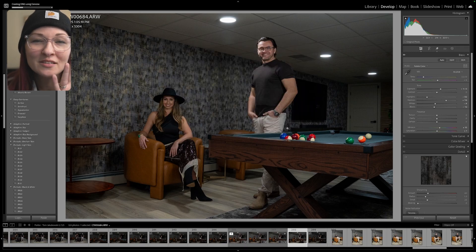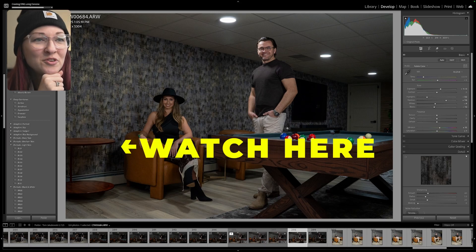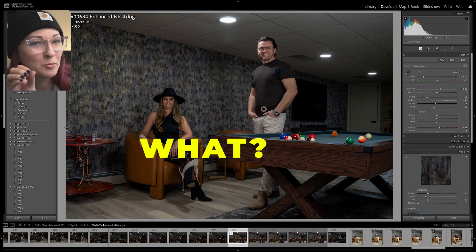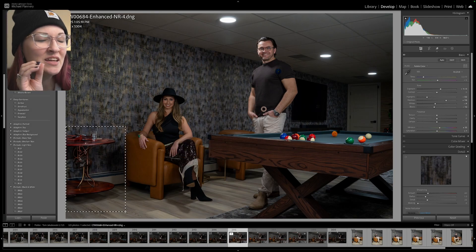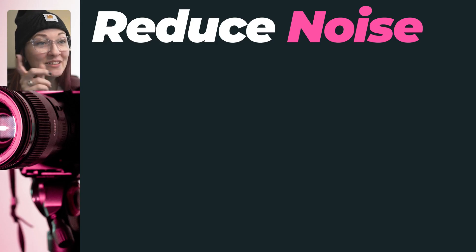Here is a weird Lightroom glitch that I found that you need to know about before using AI denoise. If you run the generative fill AI first and then apply denoise after, the AI might completely change your fill selection.